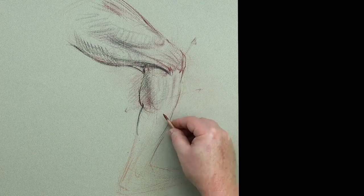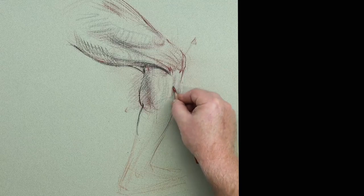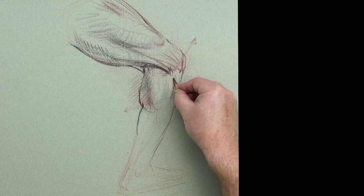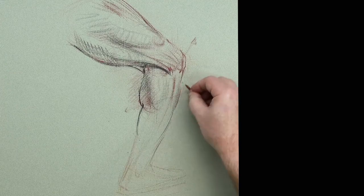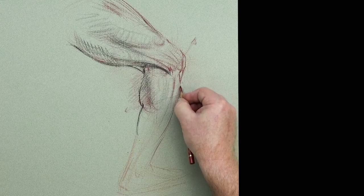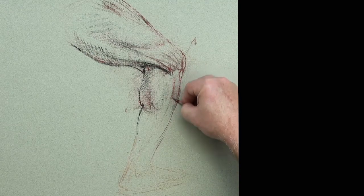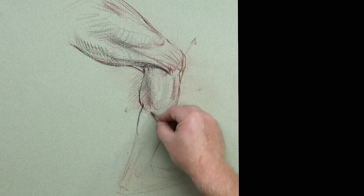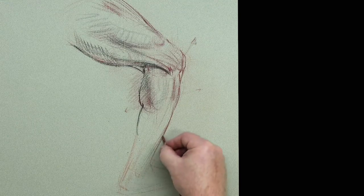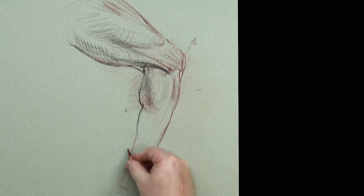Running through and around to get that bulkiness. We can see the pull now — the extensor digitorum longus and fibularis longus in through here, splitting up like strands and tubes running down. They disappear a little bit so we try to be relatively faithful to that. This is like drawing little tubes. Coming down the calf, the soleus-gastrocnemius area, down to where we get this approach — the soleus and Achilles line coming over to the calcaneus bone.